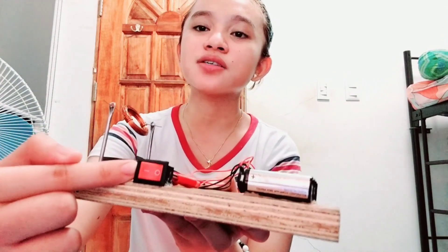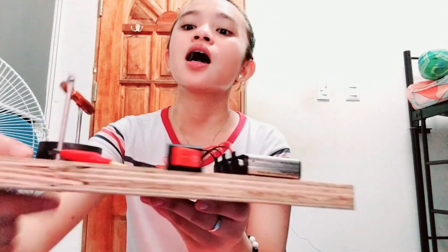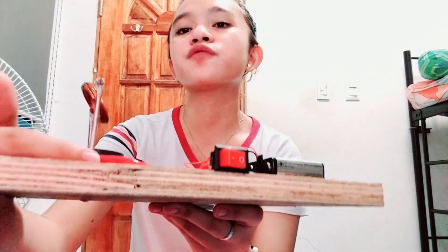Switch: serves as the switching device of the simple electric motor to connect and disconnect the circuit. Alligator clip and wire: serve as the connector from the battery to the switch and connecting rod.